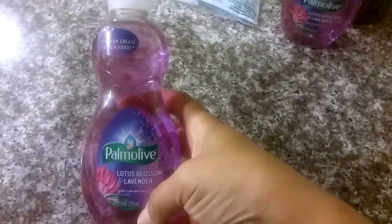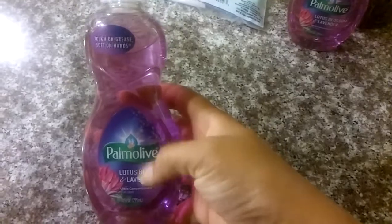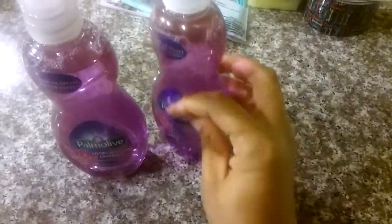I'm coming back with another Dollar Tree haul. This is going to be super, super quick. I just went in to the Dollar Tree to get some of my favorite dishwasher liquid, and I was lucky that they had some, so I picked up two. And of course, while I was in there, I came across some other goodies that I wanted to share.